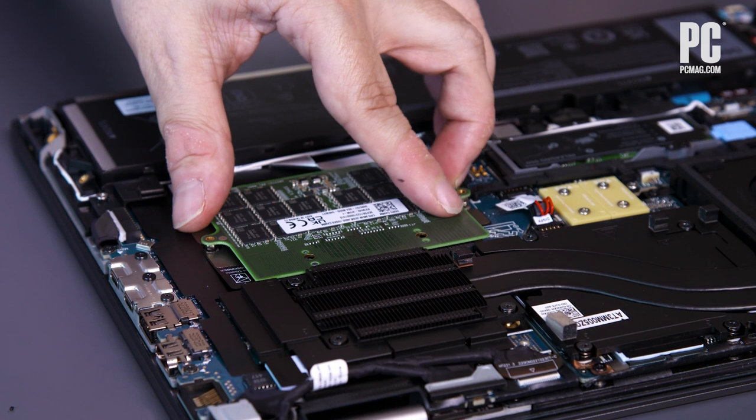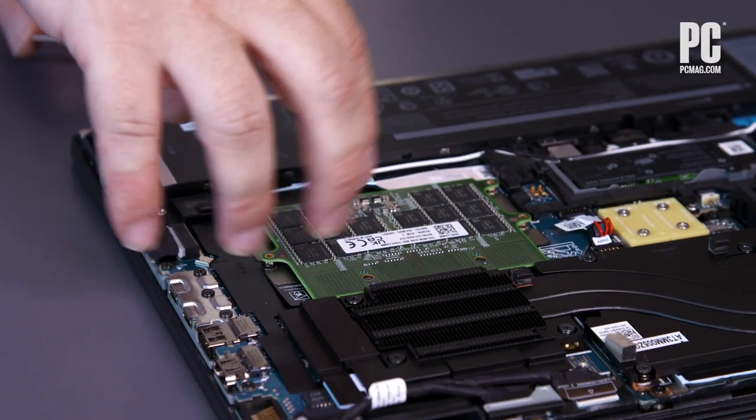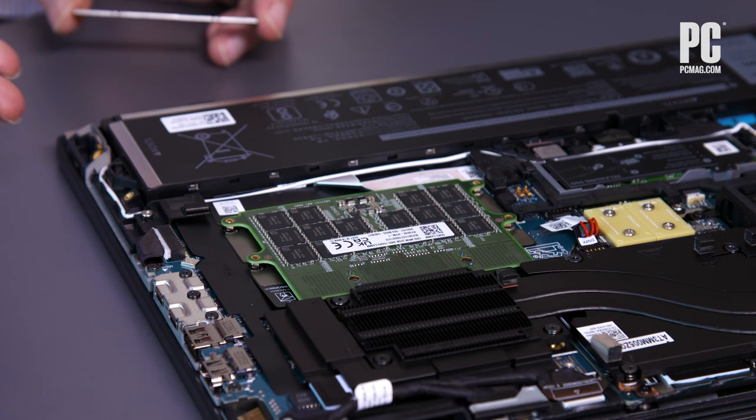Interestingly, Dell is going to offer an interposer module that — when you order — can be outfitted with either a CAM module or a SODIMM module. So the same laptop chassis can support both depending on what you choose when ordering. This means that during a transition period, chassis designs could accommodate one or the other.